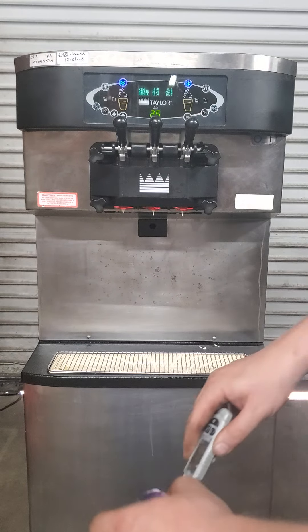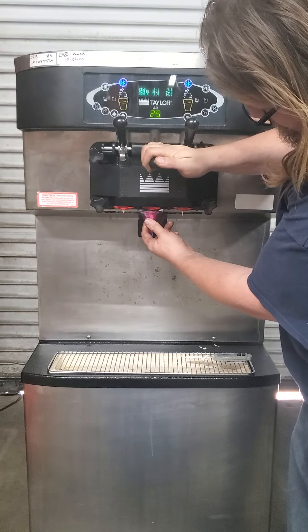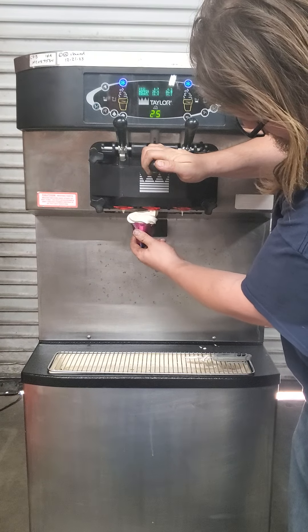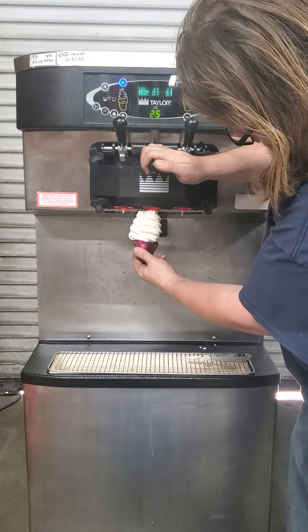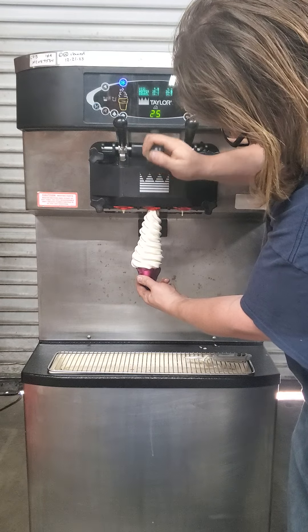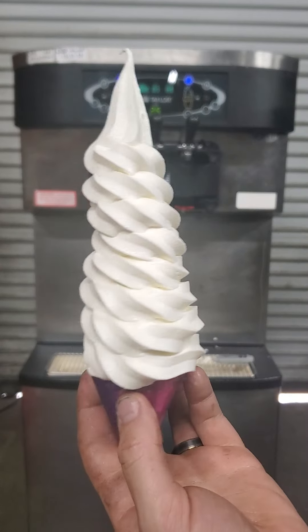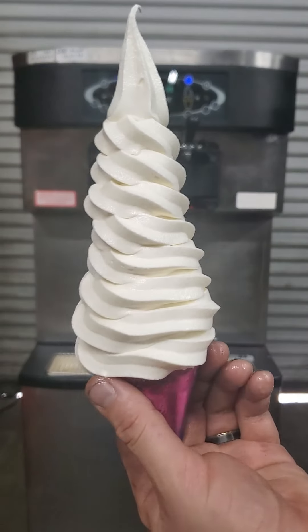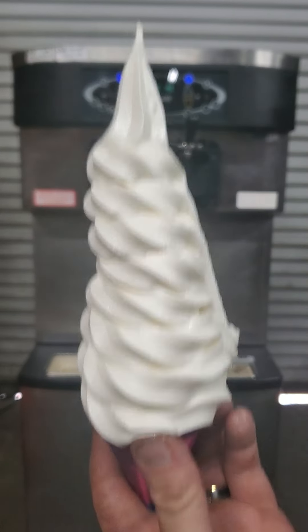Let's put one more big one just to see what this machine is capable of. Holds. Holds. Holds. That's a beautiful ice cream cone — nice thick and creamy all the way down with a nice stiff peak.